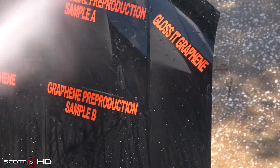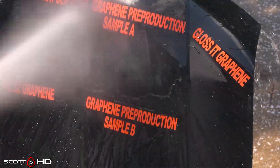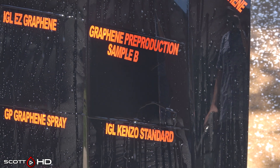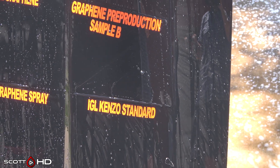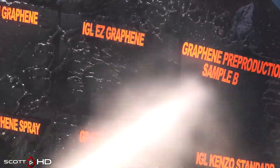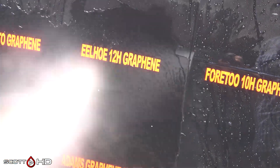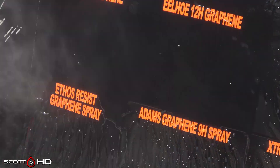Pre-production sample A looks extremely hydrophobic, as does Glossit graphene — a late addition to the test that's doing just fine. Pre-production sample B was split in half with a top and bottom; the top has failed and the bottom isn't doing too great either. IGL Easy graphene — one layer, one coating — is looking good. 4-10H is also doing all right. ILHO 12H graphene, just like in our other test, has failed — you're only getting 7 to 14 days out of that. Drive Auto graphene is looking okay.